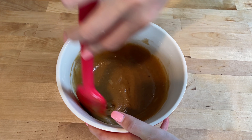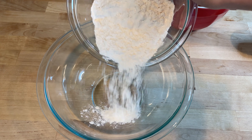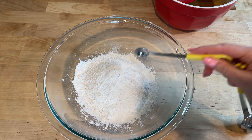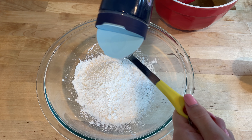In a separate bowl, whisk together one and a half cups of all-purpose flour, half a teaspoon of baking soda, one tablespoon of cornstarch, and half a teaspoon of salt.